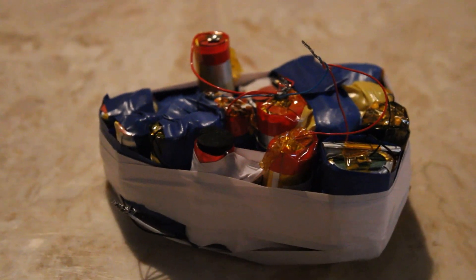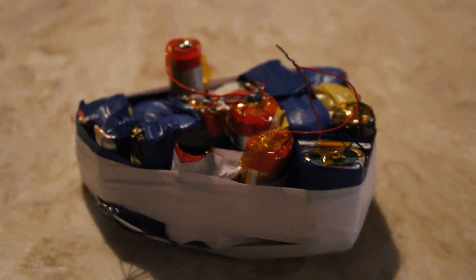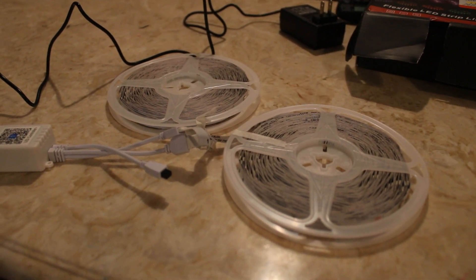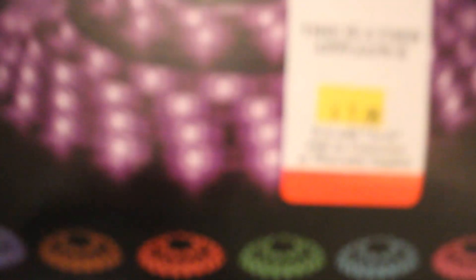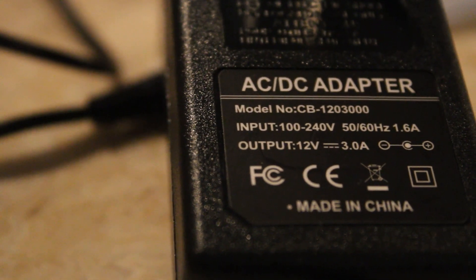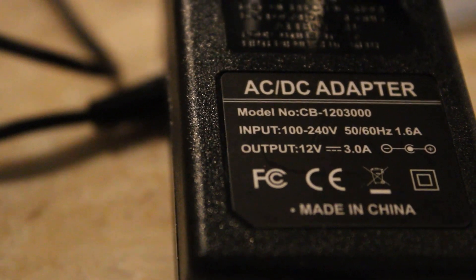And here it is! This beautiful monstrosity is a 12 volt, almost 80 watt hour lithium battery pack. This is a set of two 15 meter or 50 foot LED light strips from Daybetter. We found them on sale at Goodwill for a few bucks. It runs off of a 12 volt, 3 amp — or 36 watt — power supply.